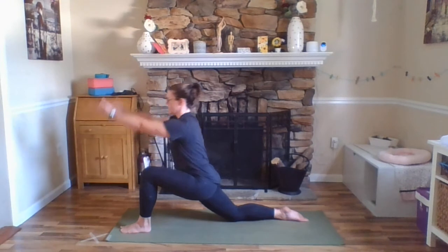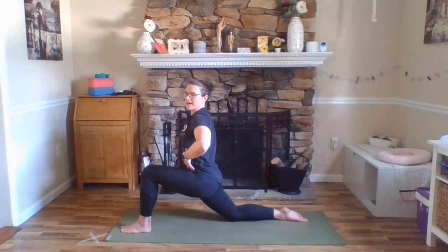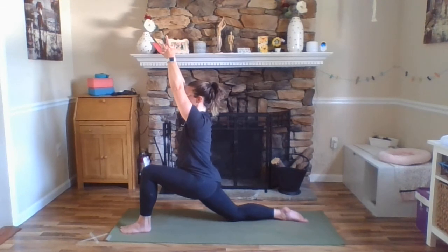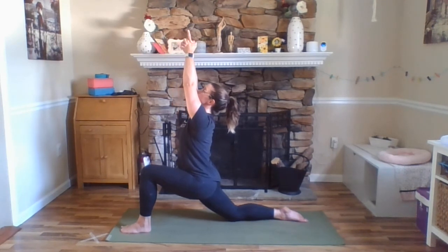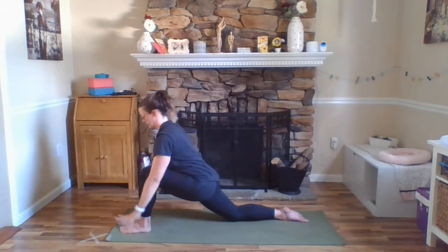Exhale here, inhale arms forward and up — low lunge. Really thinking of your hip points lifting up — again, so we're not overarching and jeopardizing our low back. You can exhale, bringing your palms together again, making sure this doesn't cause any sort of stress in your shoulders and your neck. Maybe gazing up towards your fingers. A little back bend here, but lifting up through your sternum so that the little back bend is coming from your thoracic spine, not your low back.